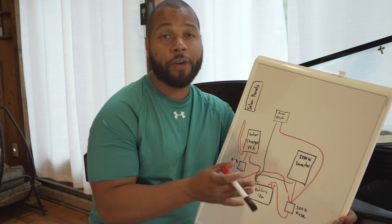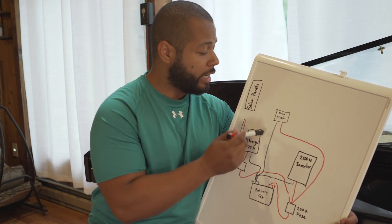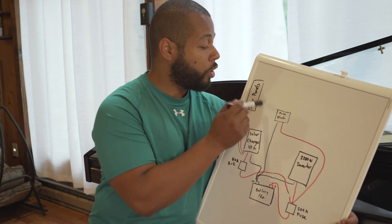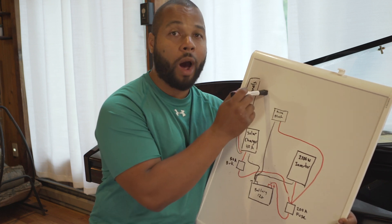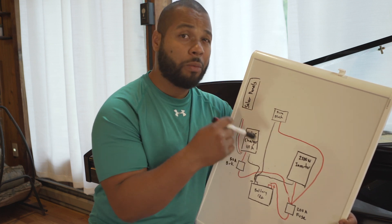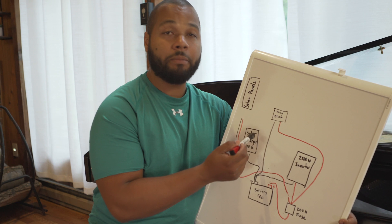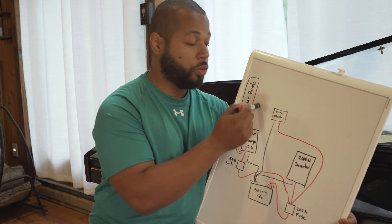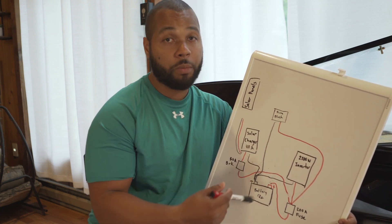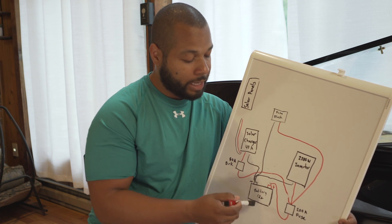I chose a 40-amp solar controller, and the reason I did that is because eventually I want to upgrade my system. I currently have two panels of 100 watts each, so a 200-watt panel system, and I want to upgrade it to 400 watts. By having a 40-amp controller I'm able to do this upgrade. I also want to upgrade my batteries and create my own battery bank to increase the efficiency of my system.